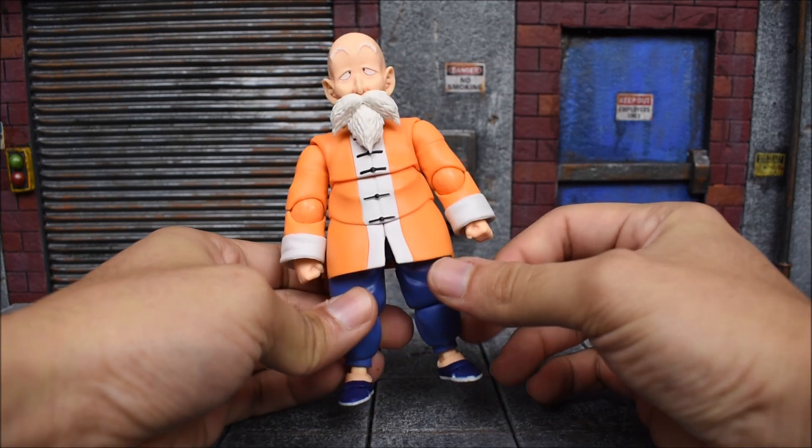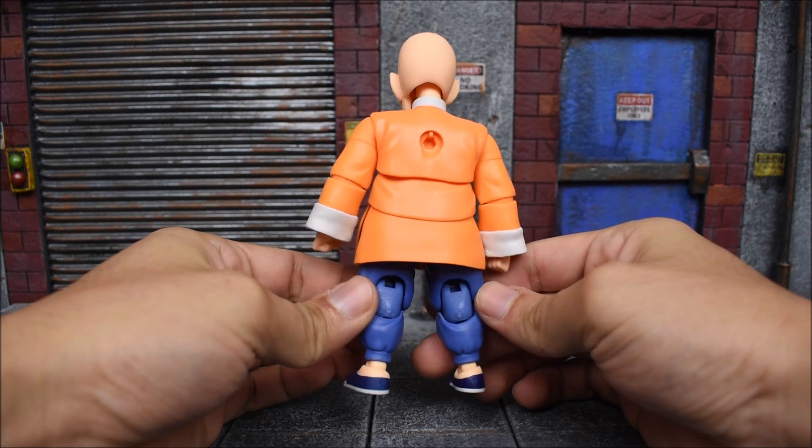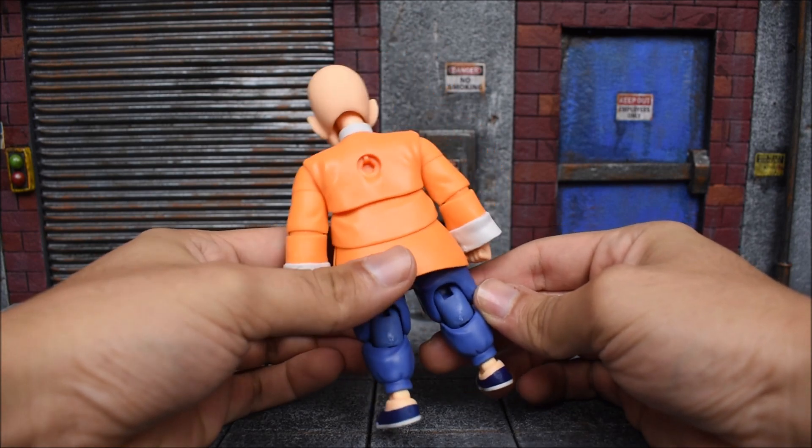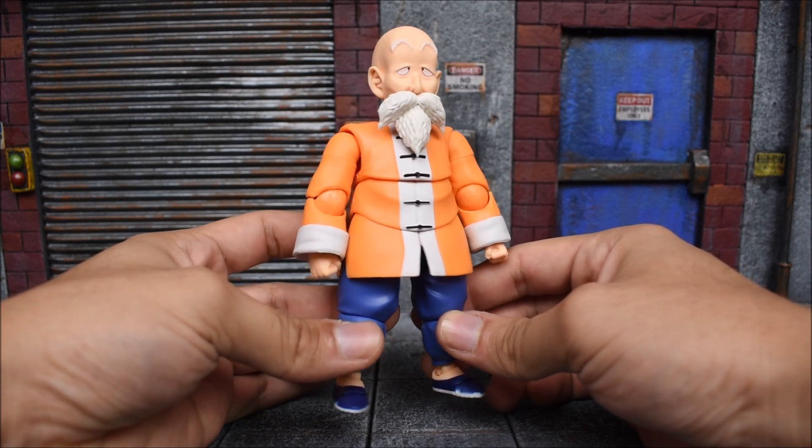He comes with no glasses and really no accessories on. His little turtle shell isn't on either — there is the big peg hole on his back. The shell attaches there, so it does come separately, and he does come packed in with a lot of accessories.